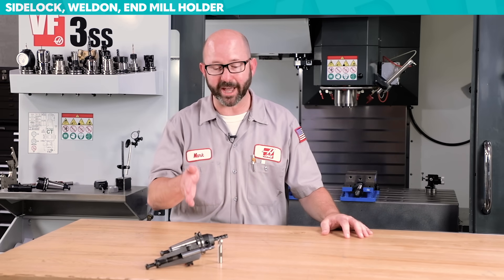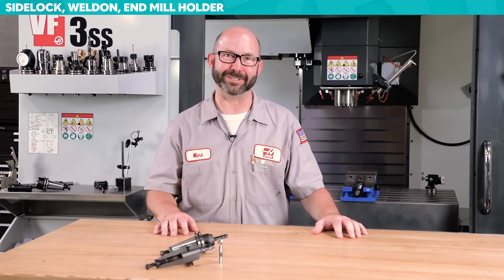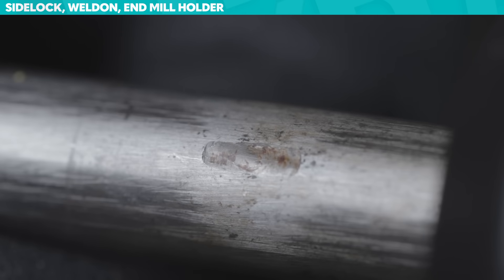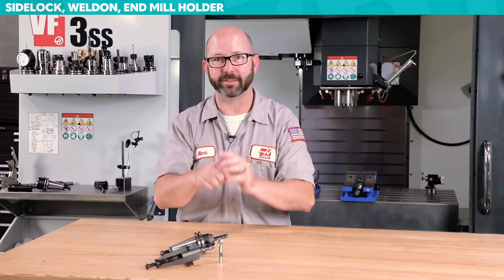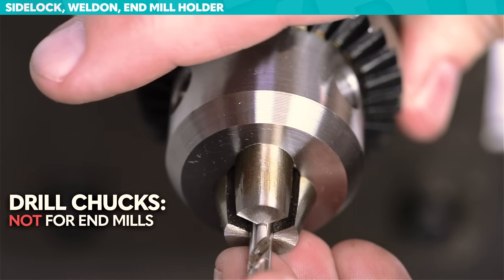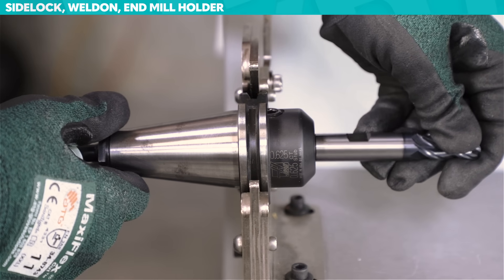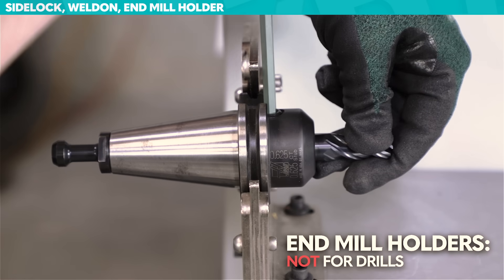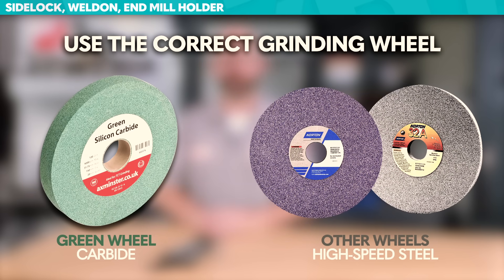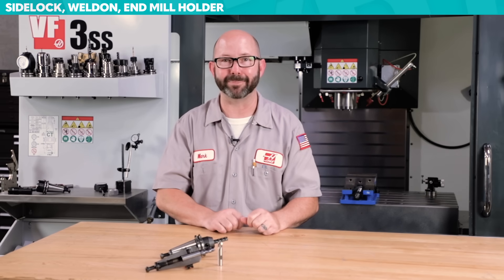What if I have a tap or a drill — can we hold that in a side lock holder? The short answer is no. High-speed steel tools are generally pretty soft, and if you drive a set screw into the side of that tool, it's going to dent or bulge that steel shank. When you go to pull the tool out, it's going to scratch the inside of your holder. There's a reason why we call these end mill holders and not drill holders. If you need to grind a flat on a tool for a side lock holder, make sure you're using the right grinding wheel — the green wheel for carbide, and the other wheels for high-speed steel.